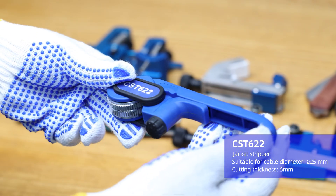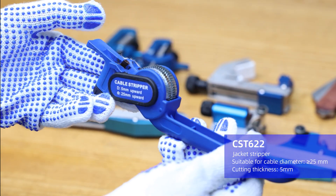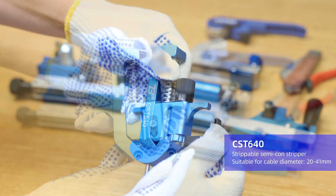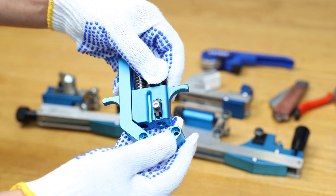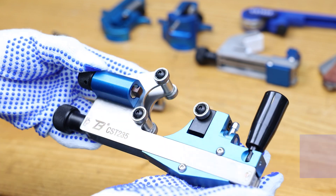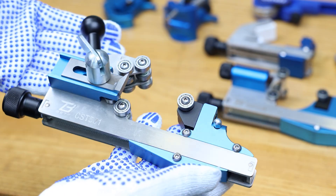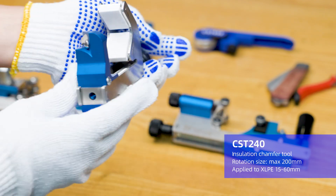Demonstration of Cable Jacket Stripper CST-622. Demonstration of Strippable Semicon Stripper CST-640. Demonstration of Edge Remover CST-640F. Demonstration of Non-Strippable Semicon Stripper CST-235. Demonstration of Main Insulation Stripper CST-531. Demonstration of 35KV Insulation Chamfer Tool CST-240.